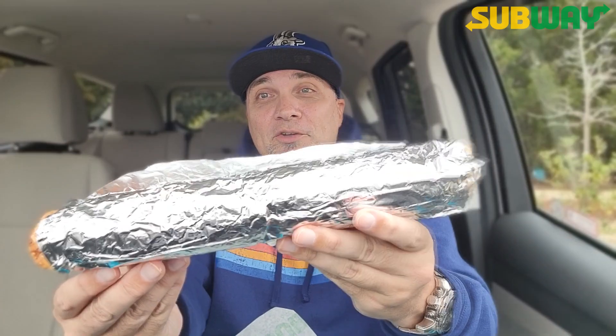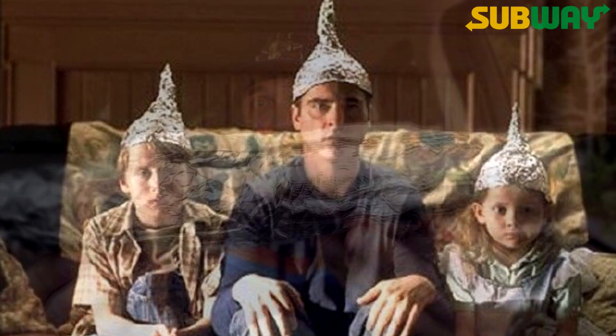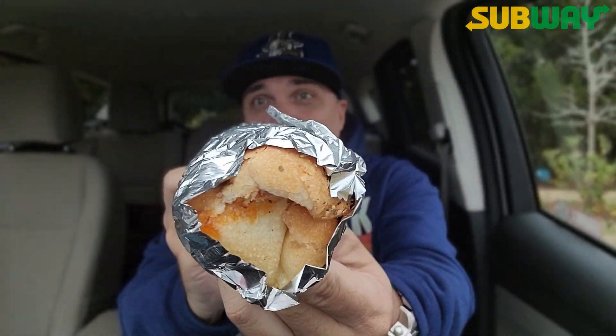Before I show you the Benissimo, check this move out. Subway out here just throwing in some aluminum foil. Take me to your leader — aluminum foil hat. It's in there, and we are going to check it out.